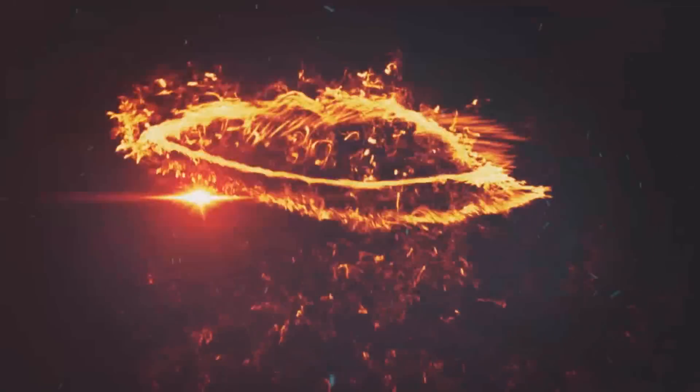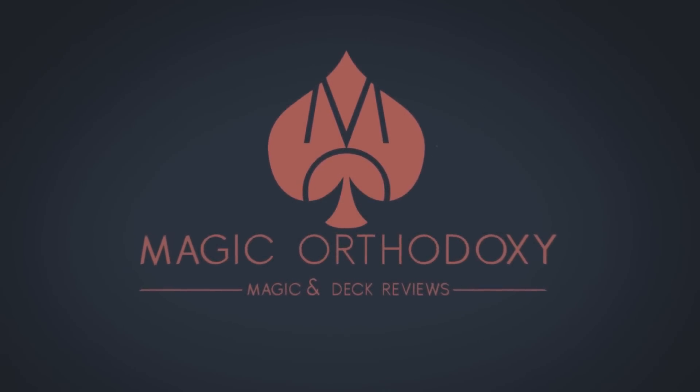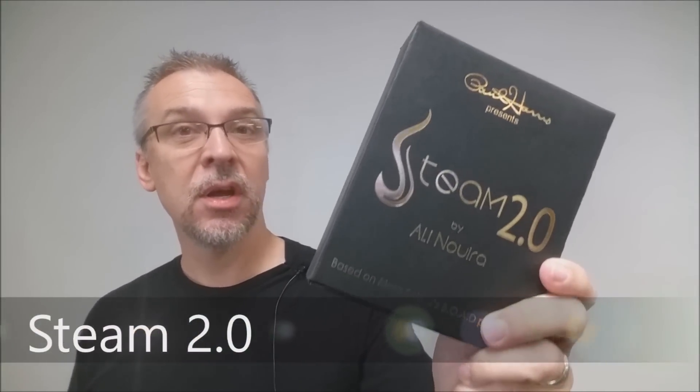Hey everybody, welcome back to Magic Orthodoxy. My name is David, and this is a Magic Review. Today we're going to look at Steam 2.0 from Paul Harris Presents.